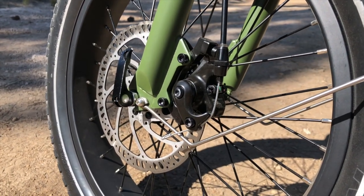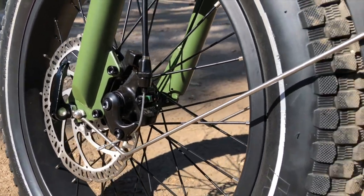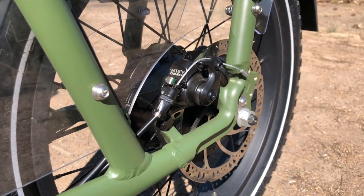Braking is handled by the Tektro Ares mechanical disc brakes with 180mm rotors on both the front and back of the bike, with the rear attached to the Bafang rear hub motor. These have a solid stopping feel and provide quite a bit of power.